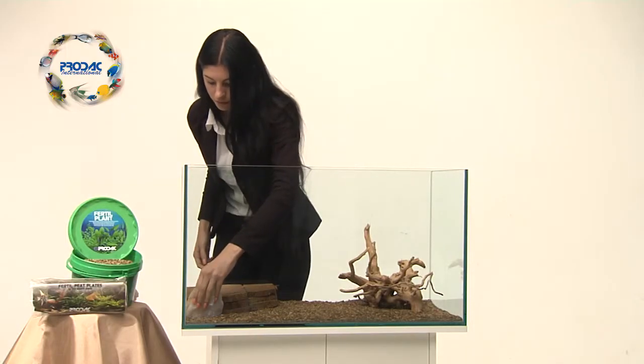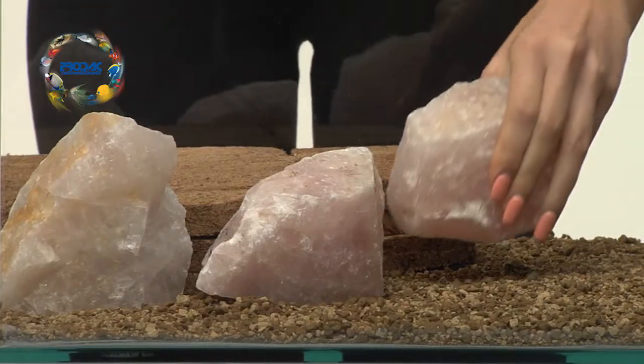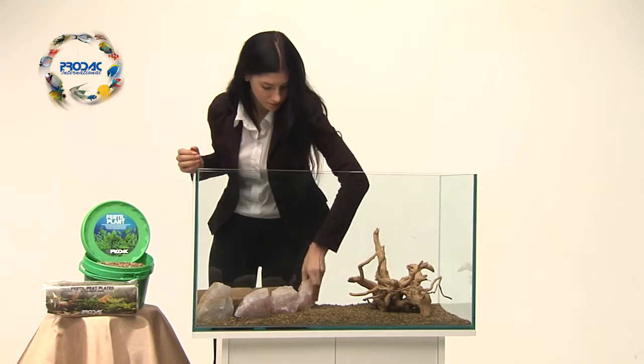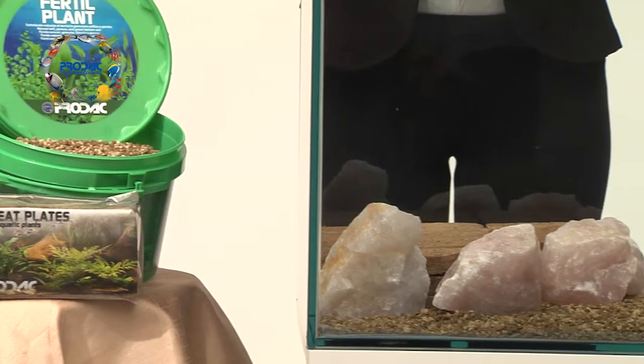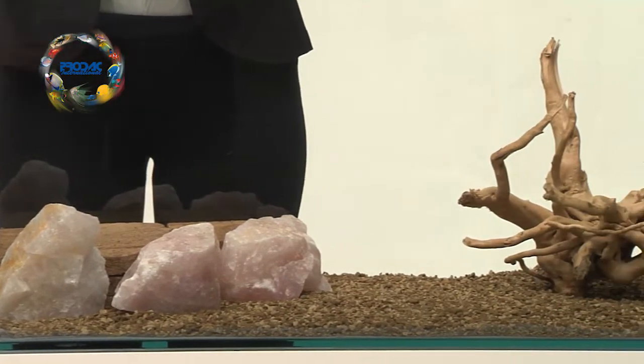Many artificial or natural aquarium decorations can be chosen to make the aquarium setup richer and more original. Prodac International suggests to always use natural decoration to reproduce the natural environment for fish and plants as best as possible.